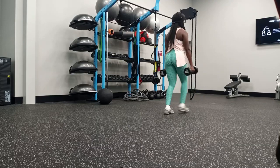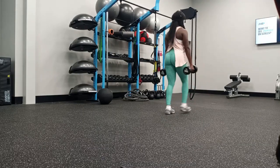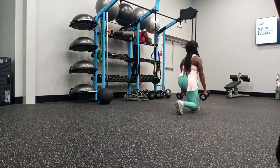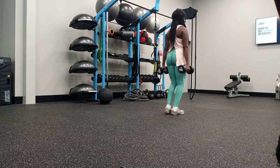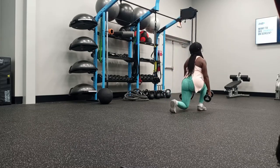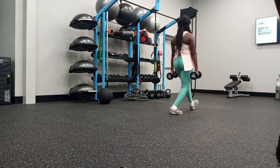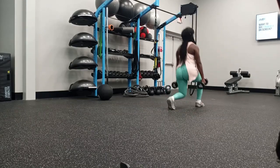Then I moved on to stationary lunges. Stationary lunges are a great lower body exercise. At one time I shied away from doing these — I think I didn't like how they felt on my knees — but you live and you learn. You learn how to execute exercises properly based on your height, your weight, etc.